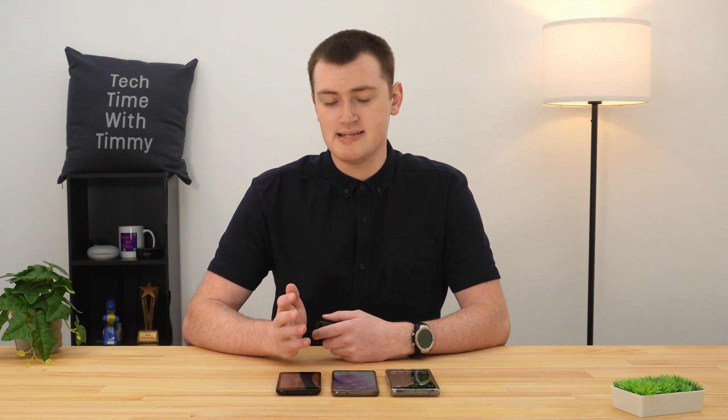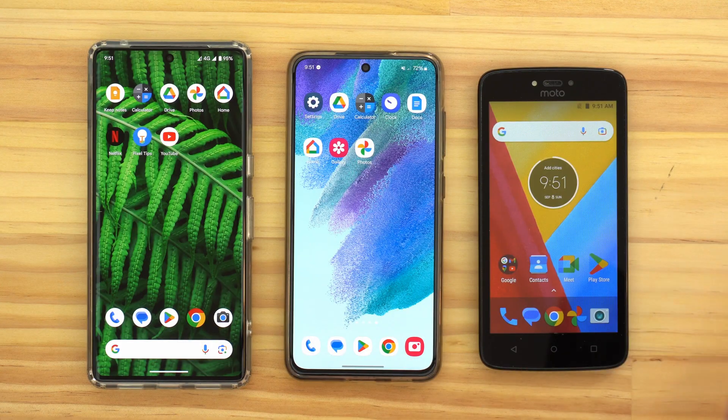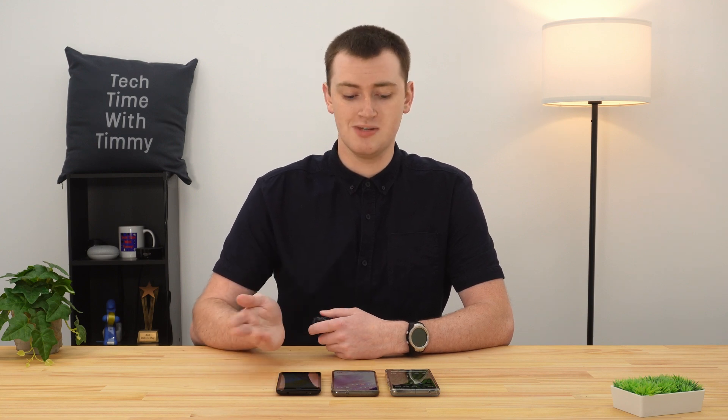In this video, Timmy's going to show you how to connect your Android phone to a Wi-Fi network so that you can use Wi-Fi on your phone. Unfortunately, the settings menus on Android phones will often look a bit different depending on the phone brand and how old the phone is. But as you can probably see, Timmy's got three different phones here to demonstrate with, so hopefully the menus on your phone will be quite similar to at least one of these.